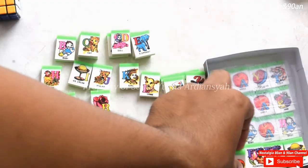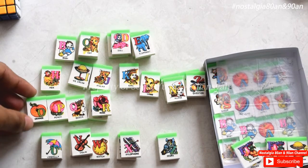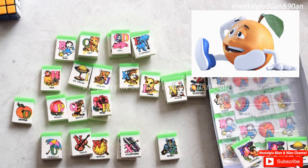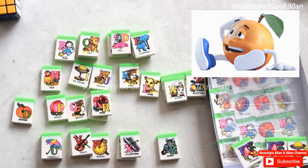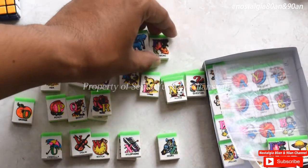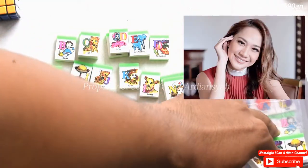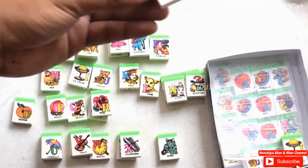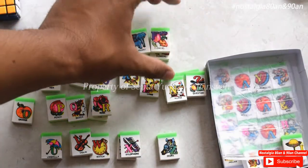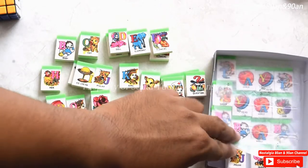Kemudian ada O untuk orange, buah jeruk. Kemudian ada F, flowers. Kemudian ada flowers lagi. F, I untuk ice cream.